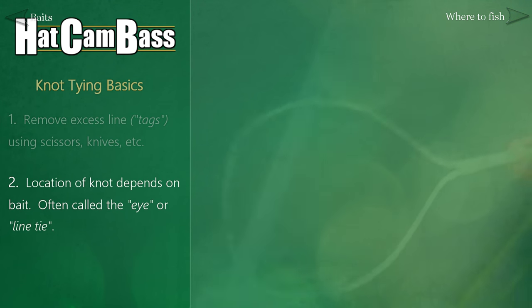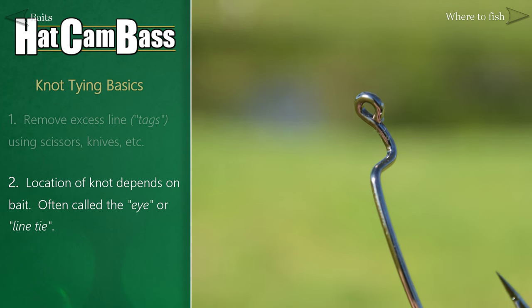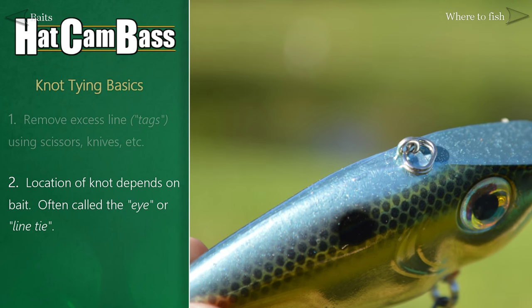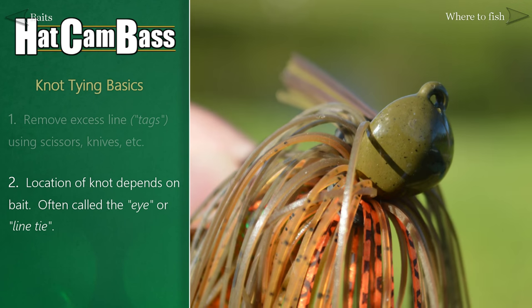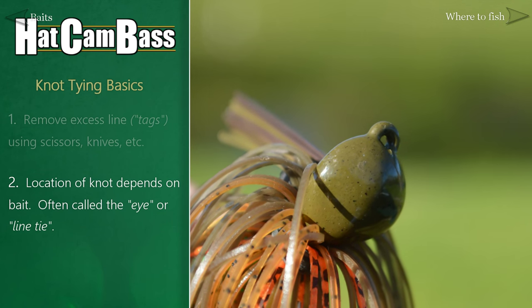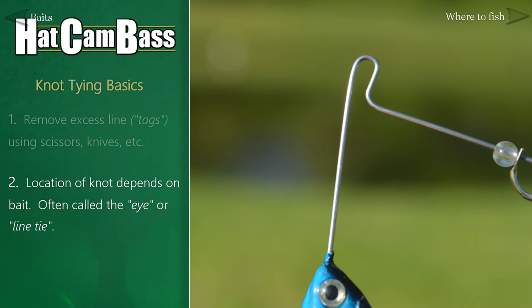Also, where you actually tie your knot to differs from bait to bait, but they're usually pretty easy to spot. For worm hooks, you'll tie to the eye of the hook. On most hard baits, you'll tie to pieces called split rings, which on a crankbait are always on the lip, and on the top of the body for lipless crankbaits. On most jigs, you'll see some built-in eyes on the head that we often call line ties, and you'll see some similar looking pieces to tie other baits to as well. For a spinnerbait, you're going to tie the knot to the elbow part of the wire frame.